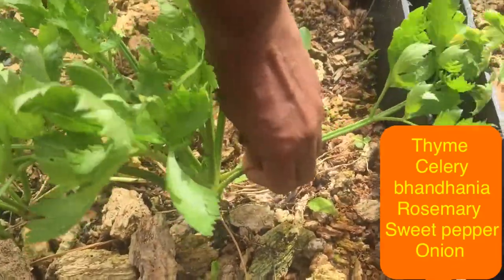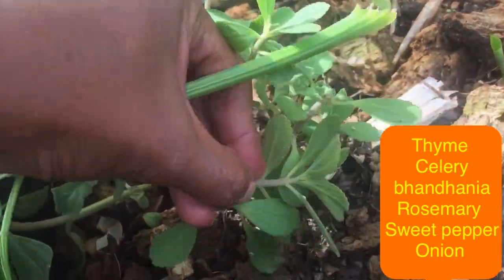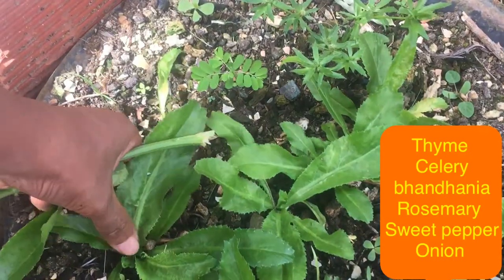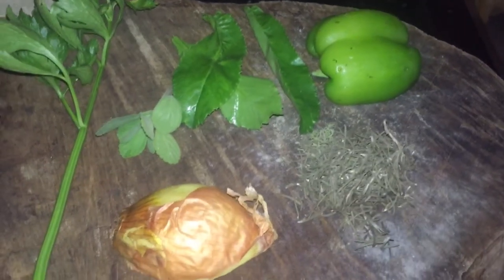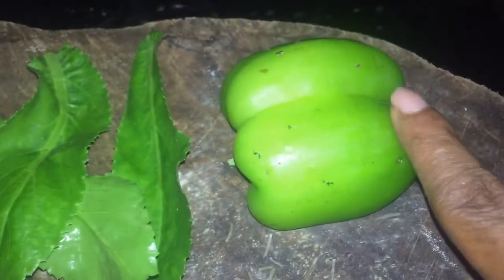I am going to my garden to pick up some herbs just to make some seasoning to add to this pot. You could use whatever types of seasoning you would like to use. I will leave the list of all what I used to make my little quick seasoning. I had some onion and all my other herbs picked from my garden, a sweet pepper, and some rosemary that I dried as well.